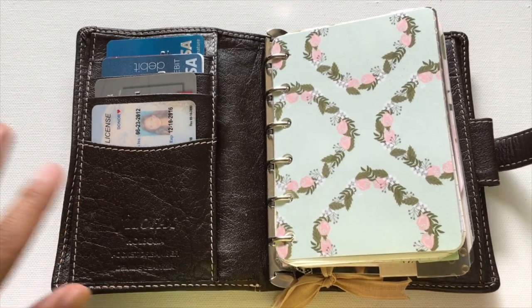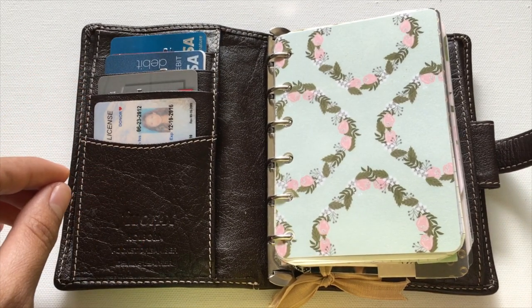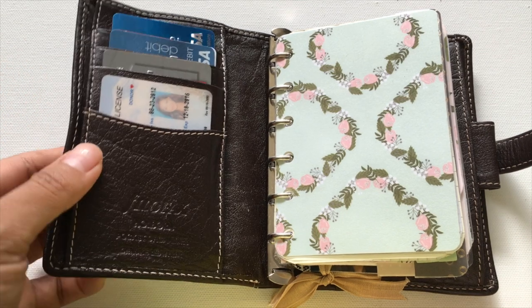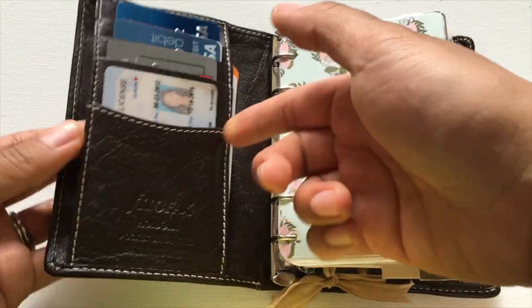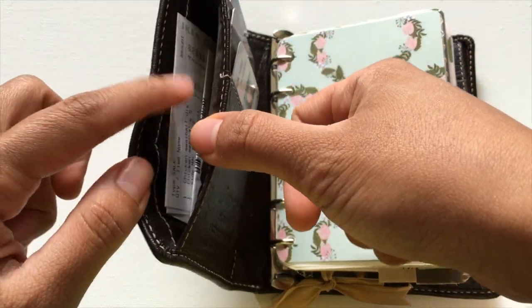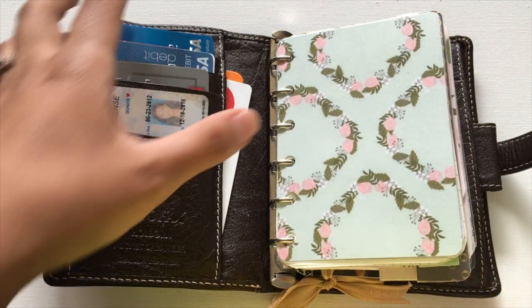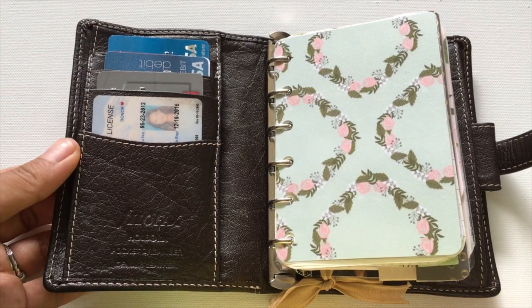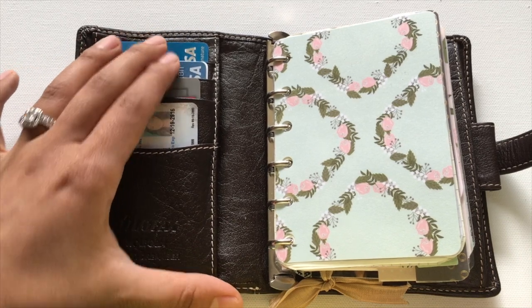I chose this Hallborn because of all of the compartments inside — I really wanted to utilize it as best I could as both a planner and a wallet. On the front you have a pocket on the front and back. I use the front one for the most recent receipts as I collect them throughout the day when I'm out shopping.